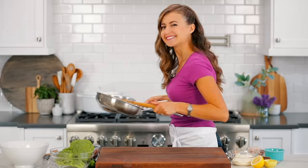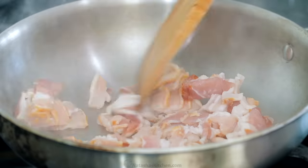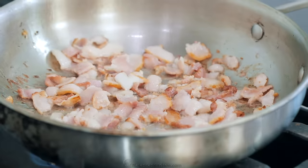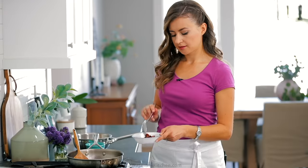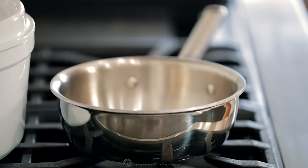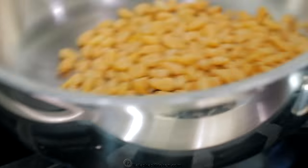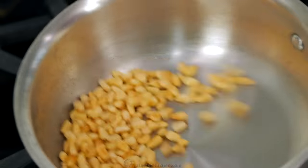To get started, we're going to make some bacon and toasted pine nuts. Place a medium sauté pan over medium heat and add six ounces of chopped bacon. Sauté until browned all over, then remove it to a plate with a slotted spoon. Toast a quarter cup of pine nuts in a small pan over medium heat, tossing often until they're lightly golden and fragrant.